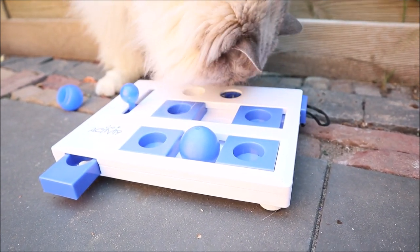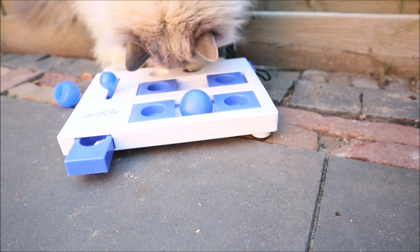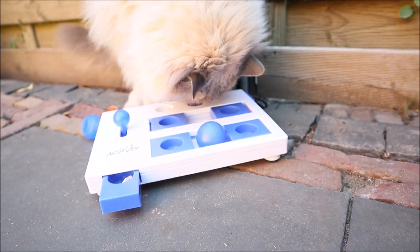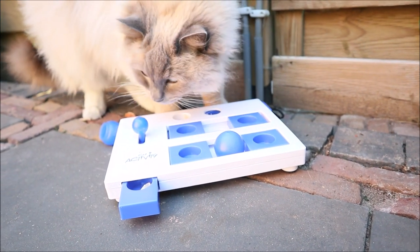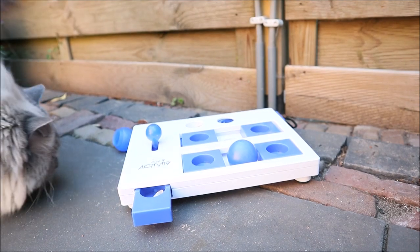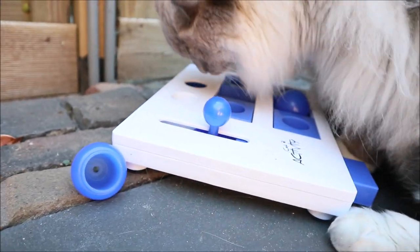Put 1 cup of flour in a pot and cook for 2 minutes. Put 2 cups of flour in a bowl. Put 1 cup of flour in a bowl. Let's go.